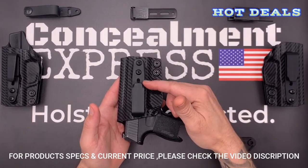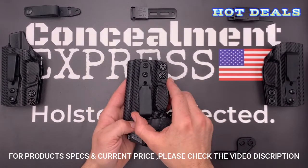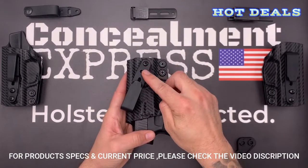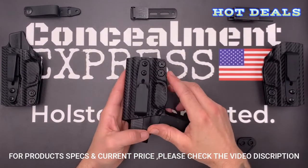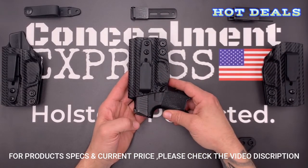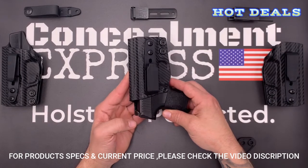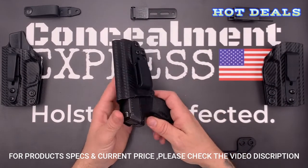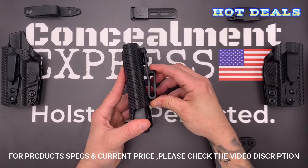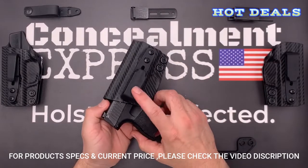Ride height is adjustable for shallow, standard, and deep conceal. Your cant is adjustable from negative 30 to positive 30 degrees, and you can tighten down the hardware exactly where you like it. Our hardware is all black oxide-coated with a threadlock patch, so your screws will always stay put. Our fiber-reinforced 1.5-inch belt loop is designed to be 50% stronger and features a stealth finish for true concealed carry.